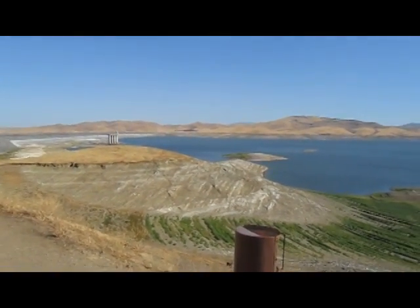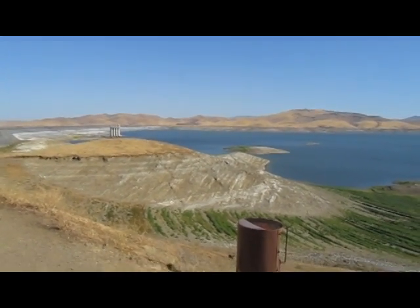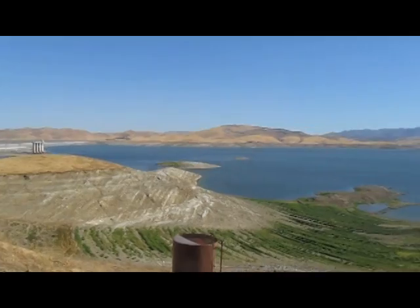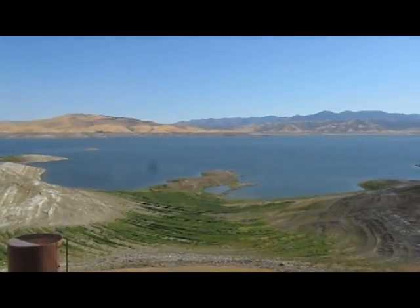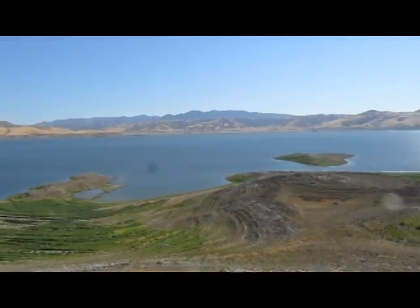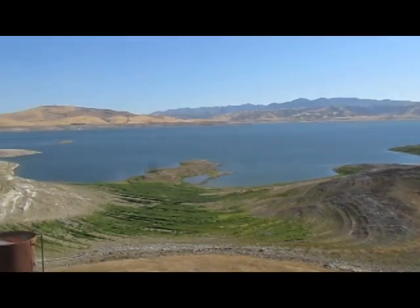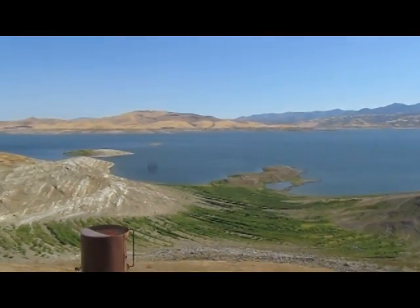Two years of below normal precipitation and snow melt has hindered San Luis Reservoir from being filled to its full capacity. Hopefully with the upcoming year, more rain and snow melt will occur and once again San Luis Reservoir will be full to service California farmers and cities.